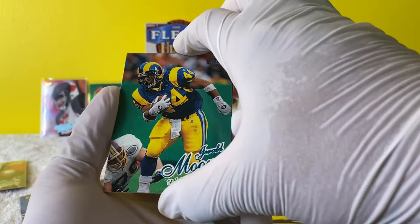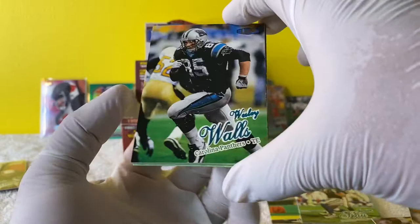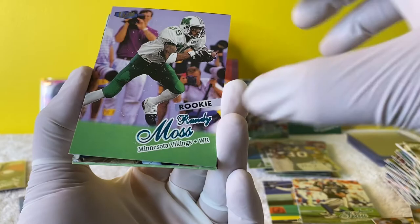Keenan McCardell. Gerald Moore - I don't know, this thing is so hard to read. Wesley Walls. And it's a Randy Moss! Some damage on that - it was stuck to it. Still good. Randy Moss - nice, check that out. So I guess all the rookies are of them in college - this goes in the rookie pile.